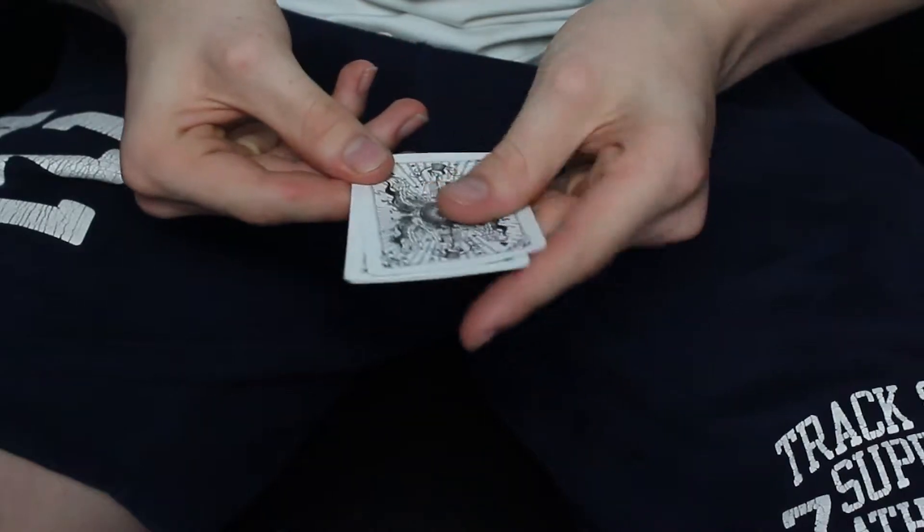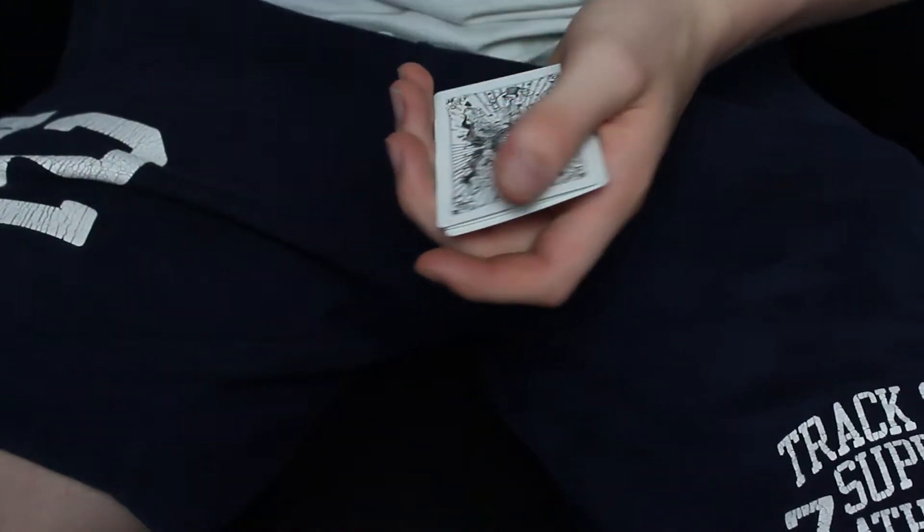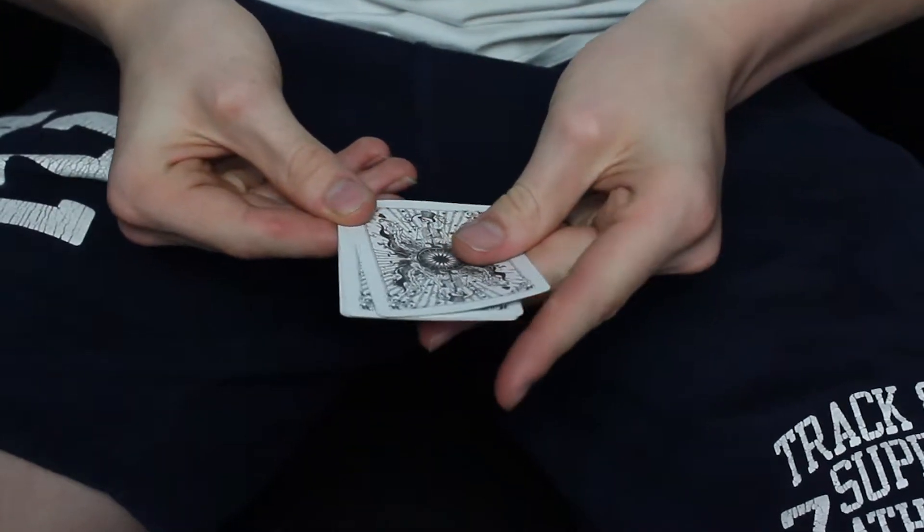You want to start by getting into the grip, because it's what's going to allow you to do the main maneuver or move in the trick. Once you've got that, you're going to want to peel one card off the deck — just peel one card. Once you've peeled one card, just practice keep peeling cards off. Practice that grip.